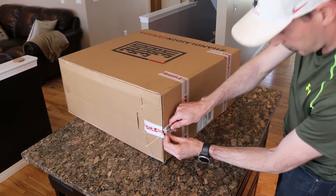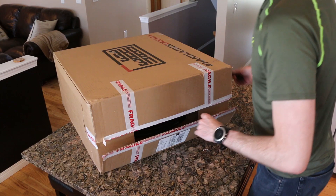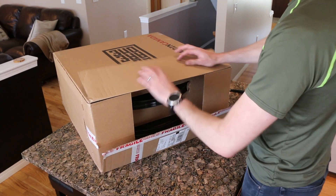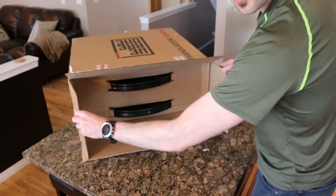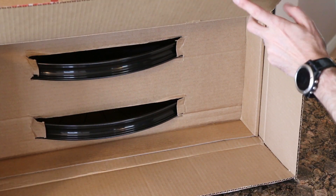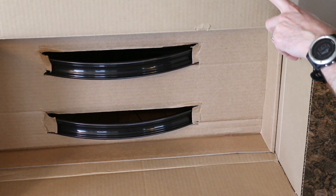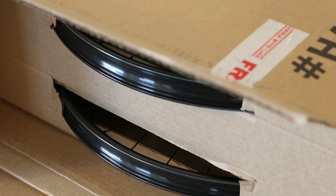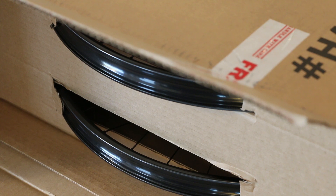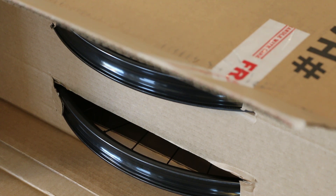I did order Chris King boost hubs, 32-hole, We Are One Composite Unions. There's a little preview right there — you can see the rims. Nice packaging. I'll move the camera to show another angle. From the top you can see black spokes, looks like aluminum nipples, and tubeless ready as well — that's a big feature right out of the gate. They didn't have to do that, and it saved me a little bit of cash.